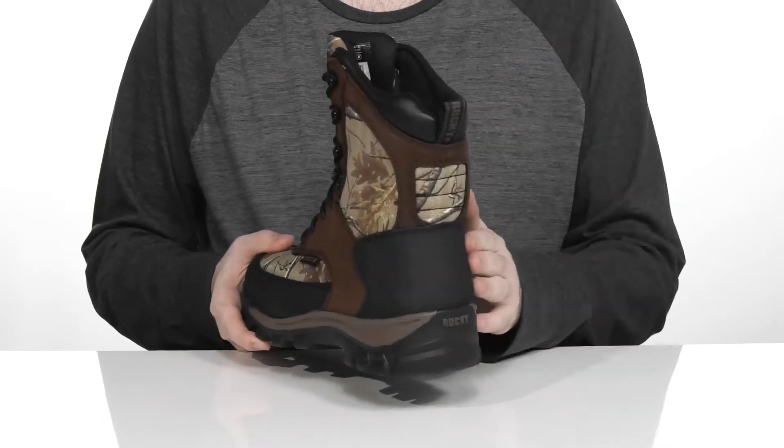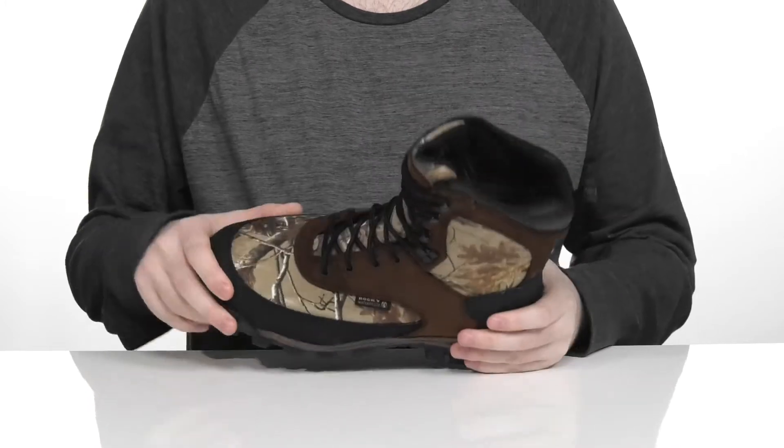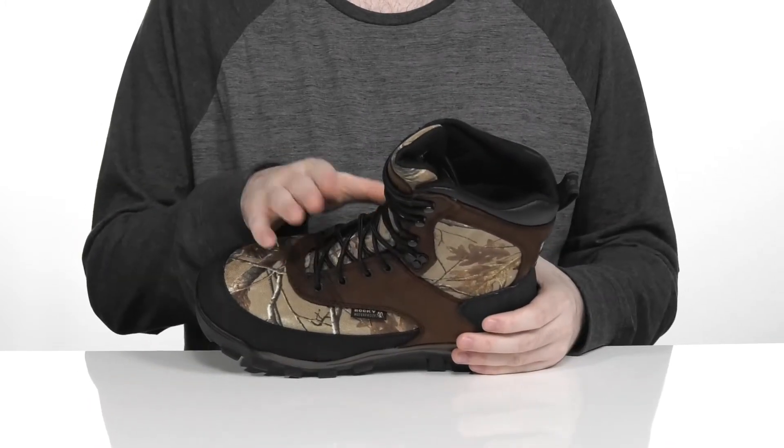There's extra padding on the heel as well as on the toe to shield you from outside harm. It's also waterproofed with a very large gusseted tongue to keep out any debris.